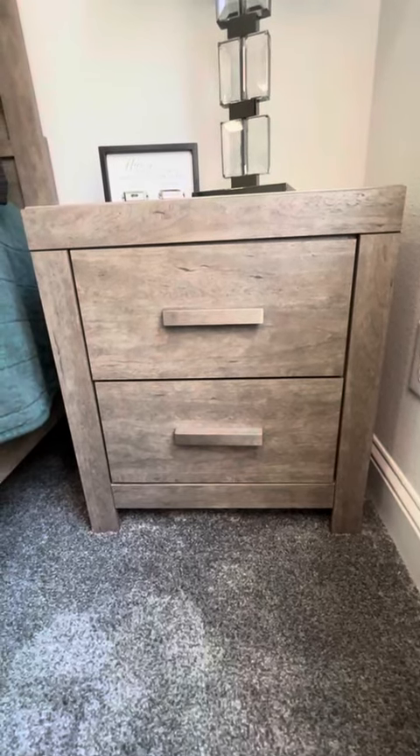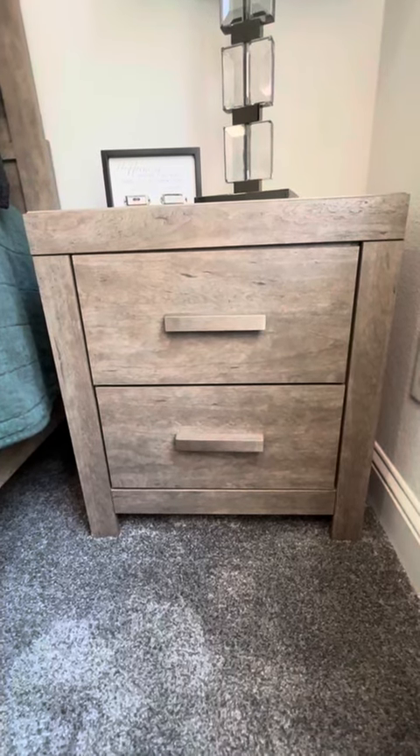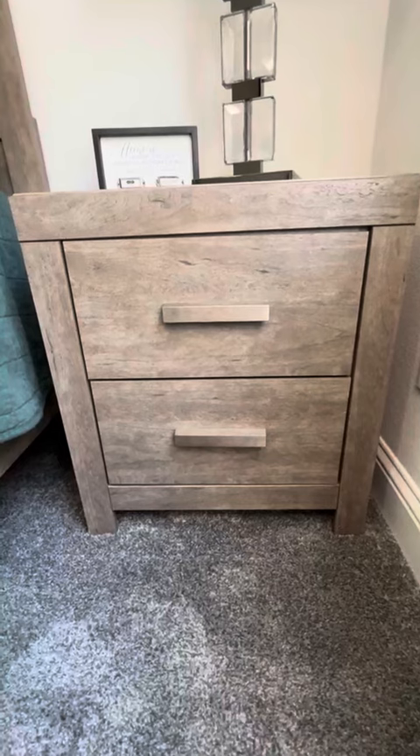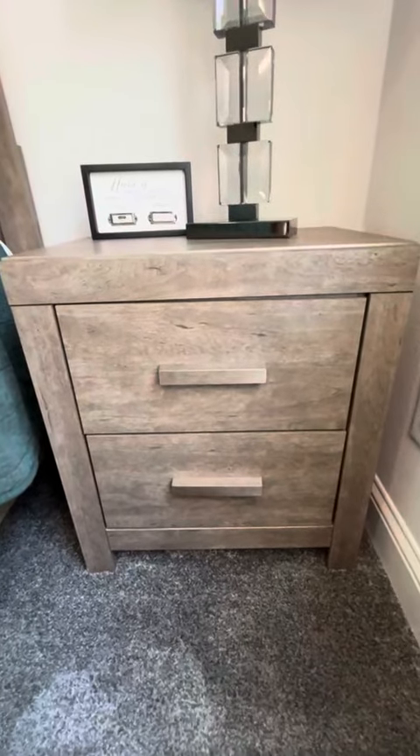Hi folks, this is Heather and today I'm here to tell you about these bedside nightstands. I'm going to tell you about some of their features, show you all around them, and hopefully this will help you make your decision.